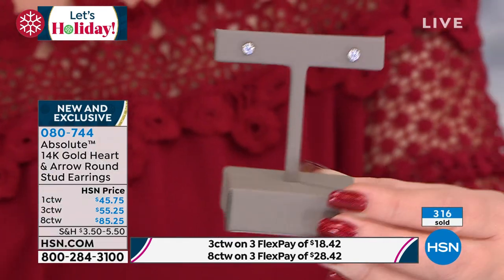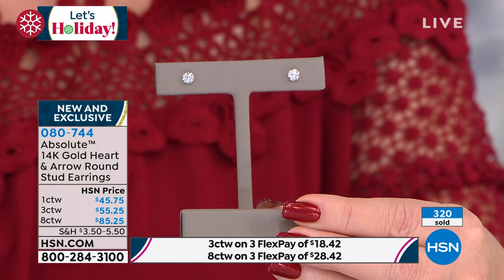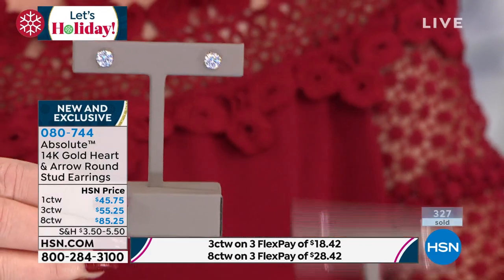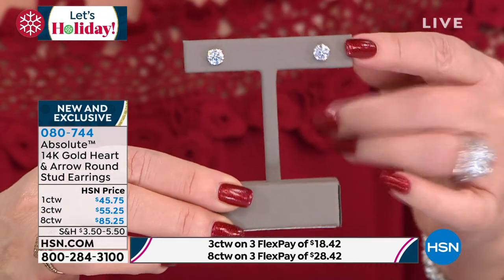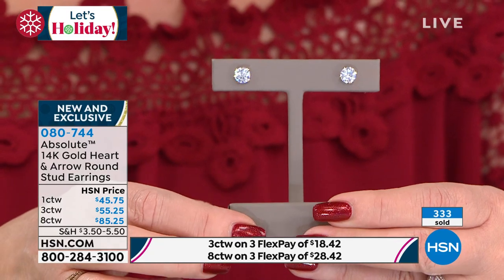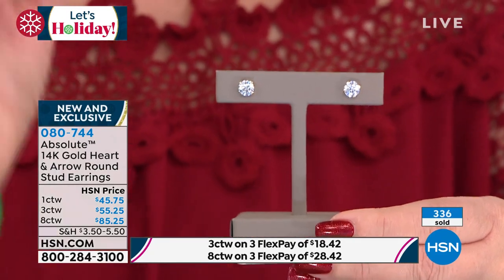The number one most sought-after size for a woman who's going to splurge and buy diamond studs. She wants one carat total weight because it would be more affordable, but also it's the perfect everyday size — that's a half carat diamond size in each ear. To get a one and a half carat diamond — hold real still — that hearts and arrows, as Paul was describing, it is the ultimate cut.